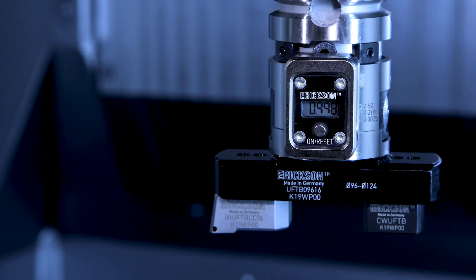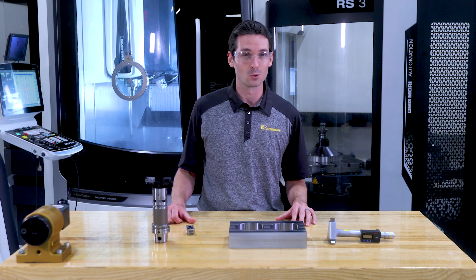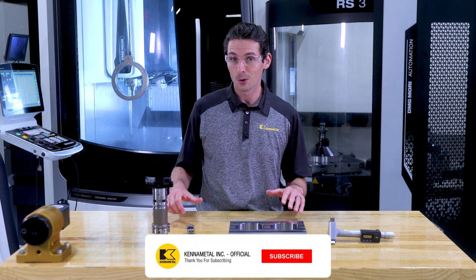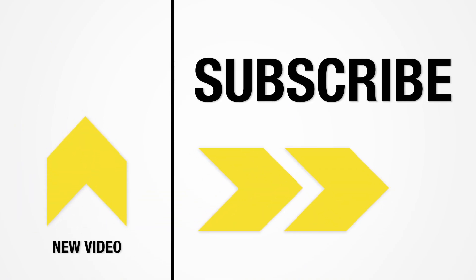Thanks for checking out the new eBore Universal Fine Boring Tool. Don't forget to like this video and subscribe to our channel so you don't miss out on more videos just like this one. We'll see you next time.